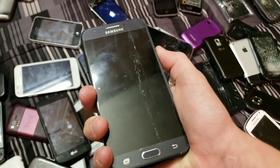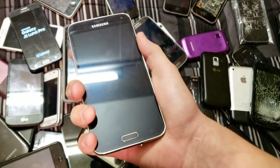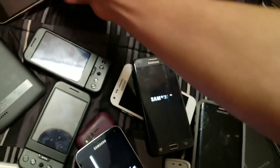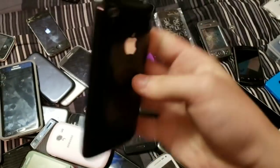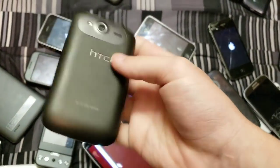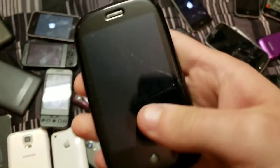Here is my Galaxy J3 Luna Pro. Here is my Samsung Galaxy S5 — another one of my S5s, my third one. This is my basically mint iPhone 3G. HTC Wildfire S — don't think it has a battery in it.